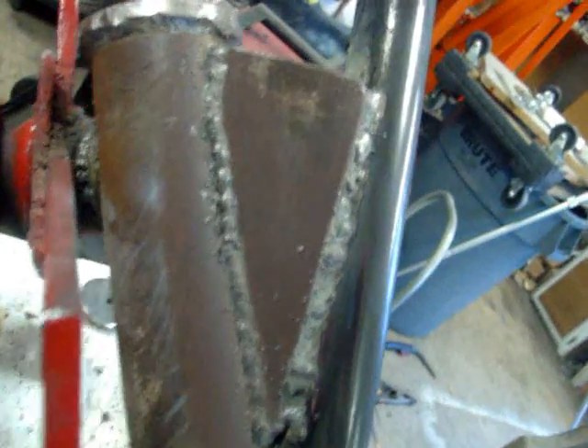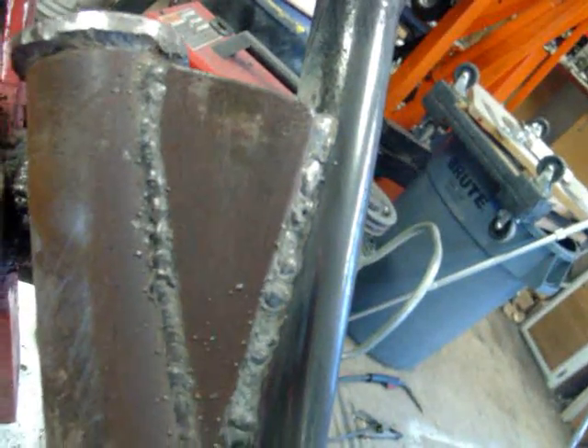I cut these pieces here just a little bit over what I wanted, so I set them up to where this would fit between them here and down here so I get my proper angle. It might be a little bit too far in, but that's all right.